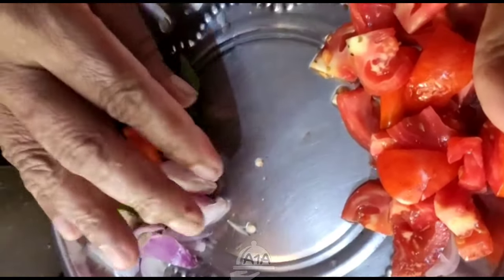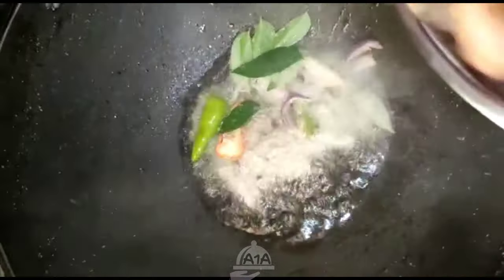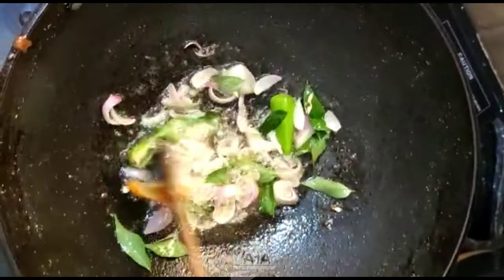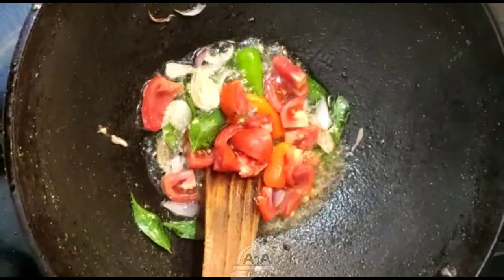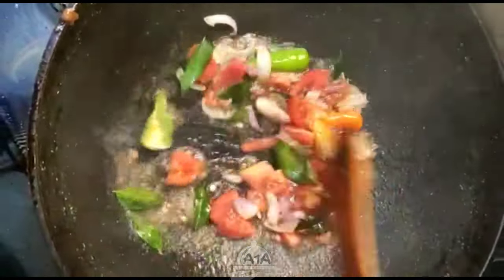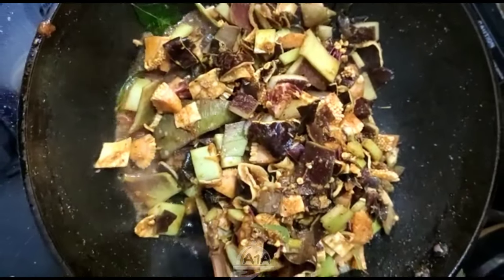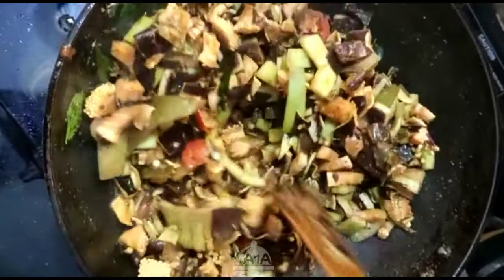Put a little onion in the pan. This is a thin onion that will be added. Turn with the sauce on the side. We've made this sauce, and then we have to pour the sauce into the bowl.